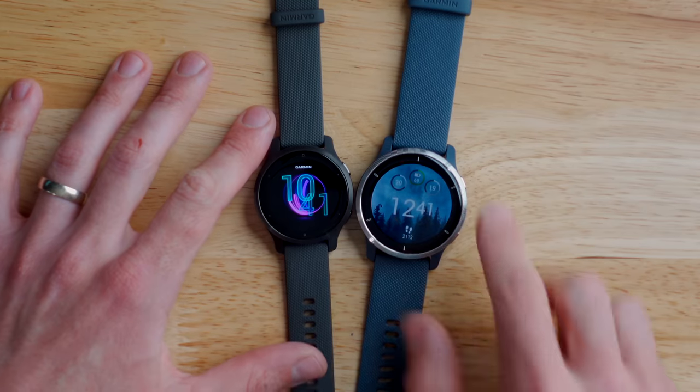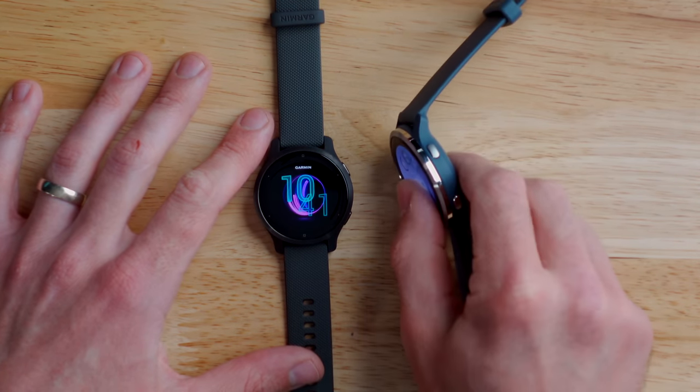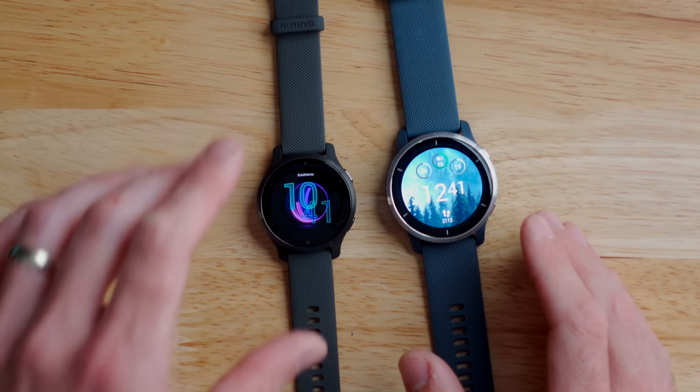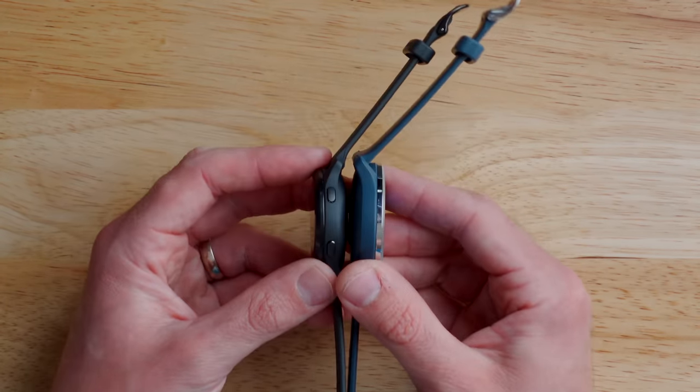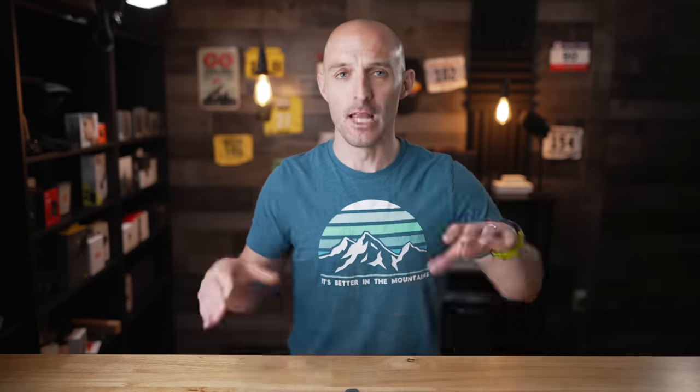The Garmin Venue 2 is a 45 millimeter diameter watch and it's about 12 millimeters thick, so it's a bit bigger than the original Venue. The Garmin Venue 2S is a 40 millimeter diameter watch and about the same thickness. The Venue 2 comes in at 48 grams and the Venue 2S comes in at 38 grams, so they're 10 grams apart. You now have two options: the larger one or the smaller one, and really the only difference between these two is the size of the display and the battery life.